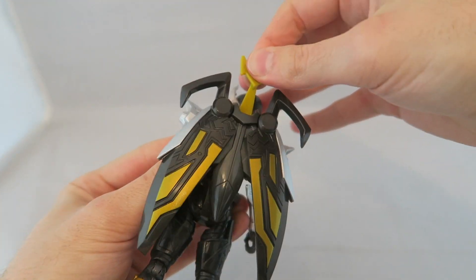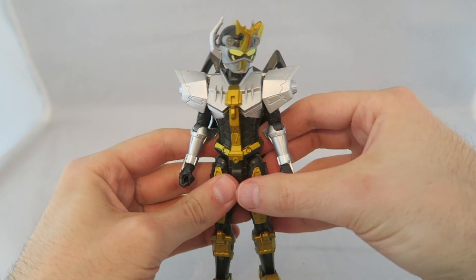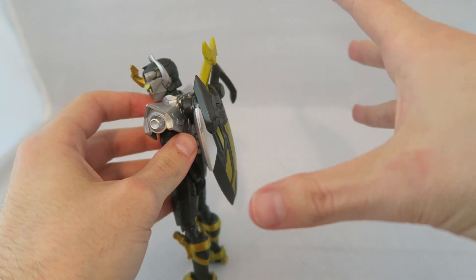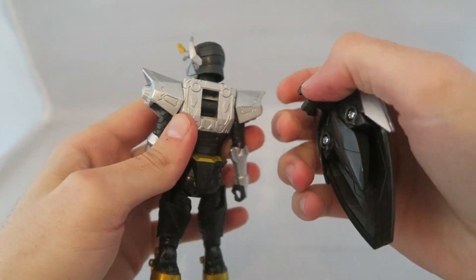The gimmick is you press this and his wings come out. It kind of reminds me of the Mega Blue armor from Beetle Borgs, where he had that thing on the back that sprung out into wings like a Beetle. I mean, it's fine — I could take it or leave it.